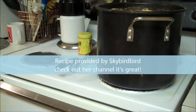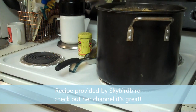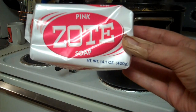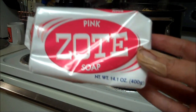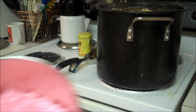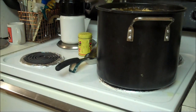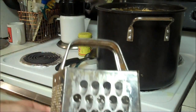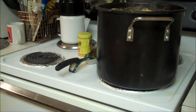Hey YouTube, Bear Prepper here. I'm going to make Skybird's laundry soap. The first thing I did is get either Fels-Naptha or pink Zote soap — I took a bar of pink Zote soap and shredded it with my trusty cheap grater. You can wash these so you can use your regular grater.